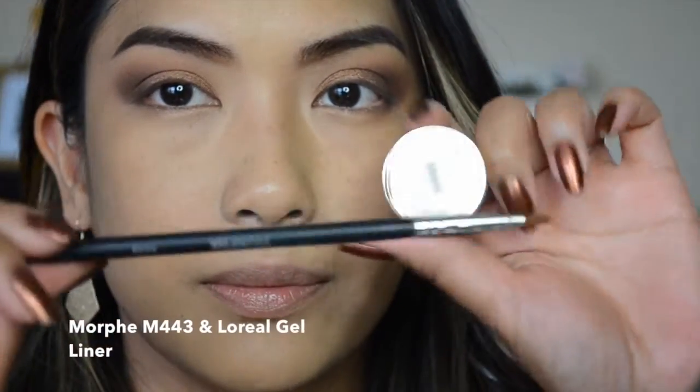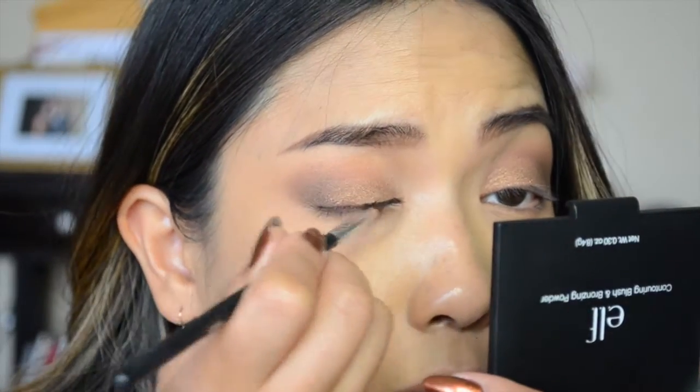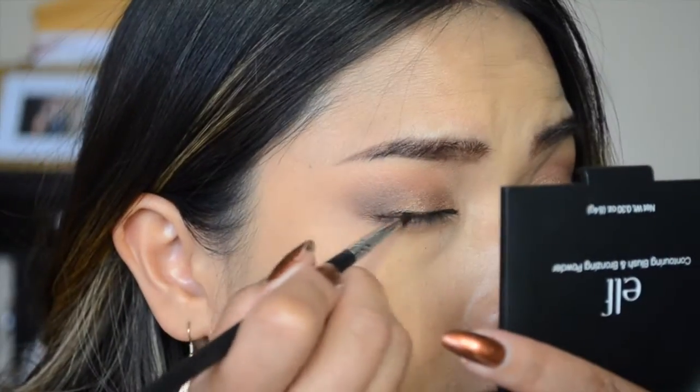Next I'm taking my Morphe M443 and the L'Oreal Infallible gel eyeliner to line my eyes. I'm going to line the top lashes, create a flick, and then connect the two lines together.